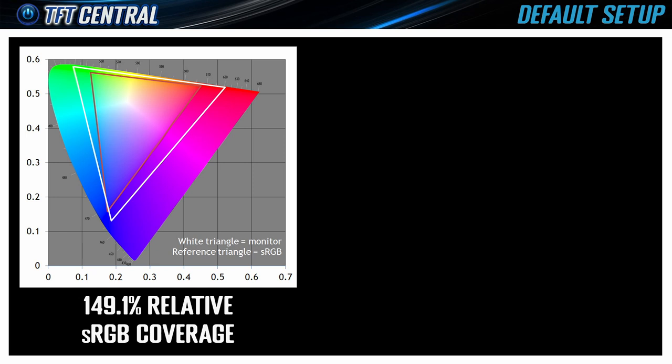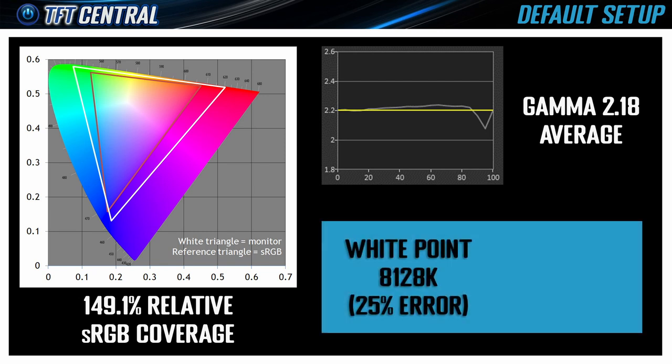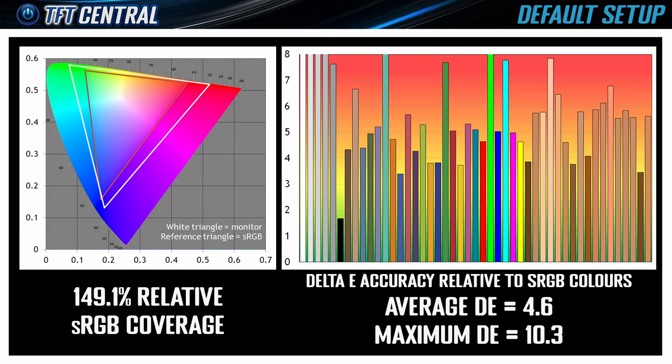It's a wide gamut screen so out of the box it has very vivid and saturated colours. Gamma setup is good but the image is too cool, leading to an overly blue grayscale. It comes set to the Cool Colour Temp mode by default, and the main issue in this default mode is the low contrast ratio.